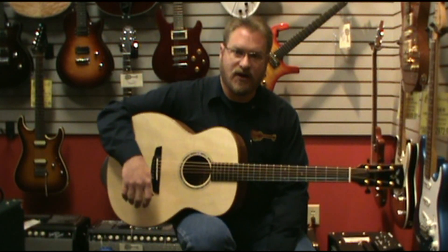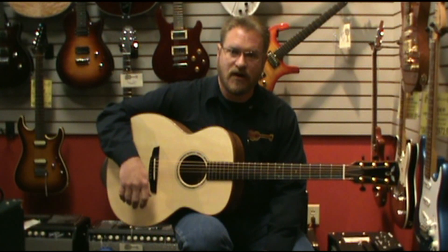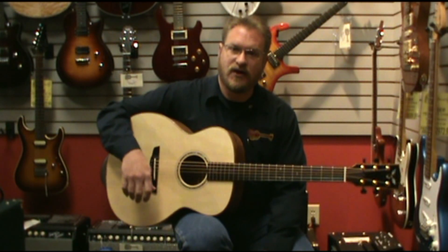If you're in the area, swing by Fazio Sprets and Friends and check out all the wonderful Goodall guitars that we have to offer. And if you're not, check us out online at faziosmusic.com.